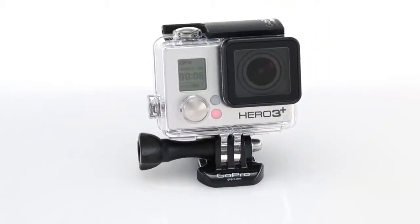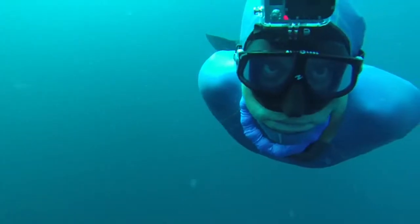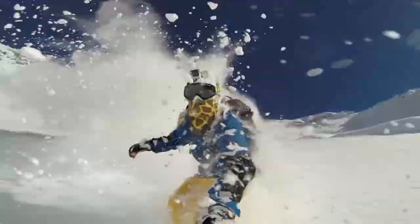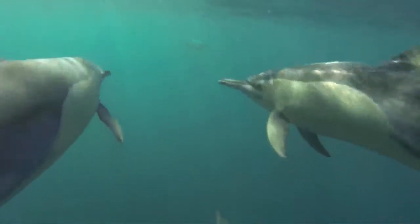Lightweight, durable, and waterproof, the standard housing helps protect your camera while surfing, diving, snowboarding, mountain biking, and more. So you can capture life's most incredible experiences without a worry.